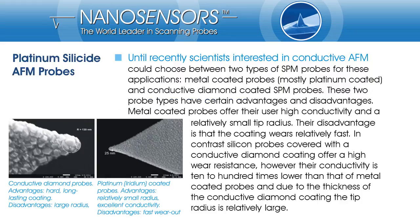Until recently, scientists interested in conductive or electrostatic AFM applications like scanning capacitance or tunneling microscopy, electrostatic force or Kelvin probe force microscopy could choose between two types of AFM probes. On one hand, metal coated probes, mostly coated with an alloy of Platinum and Iridium. Metal coated probes do show very good conductivity and a relatively small tip radius, but the metal coating wears off pretty fast and the probe loses its conductivity.